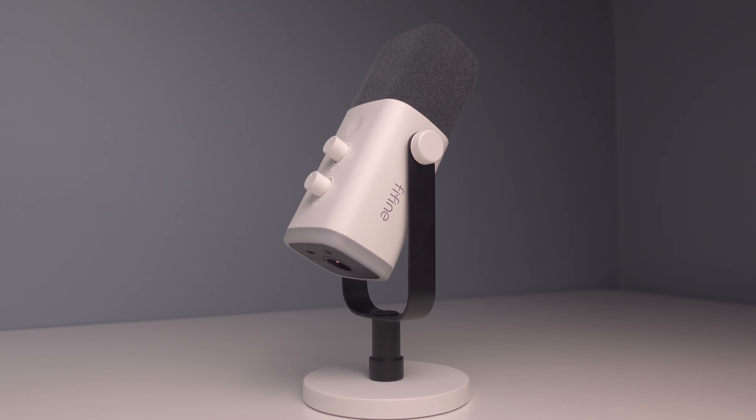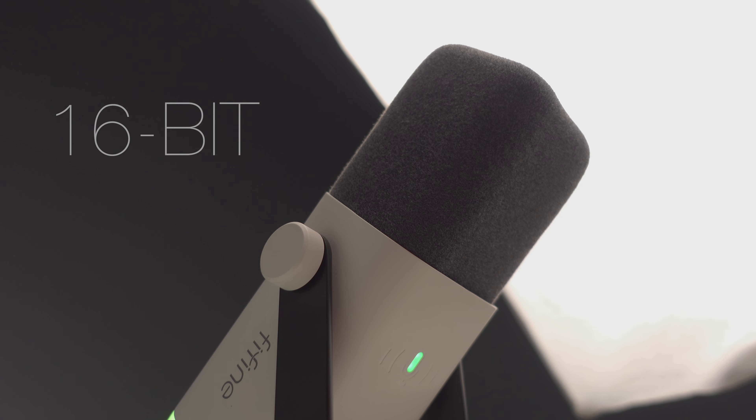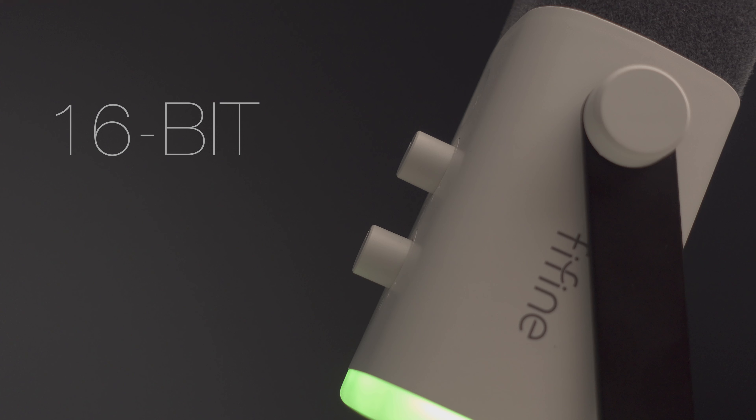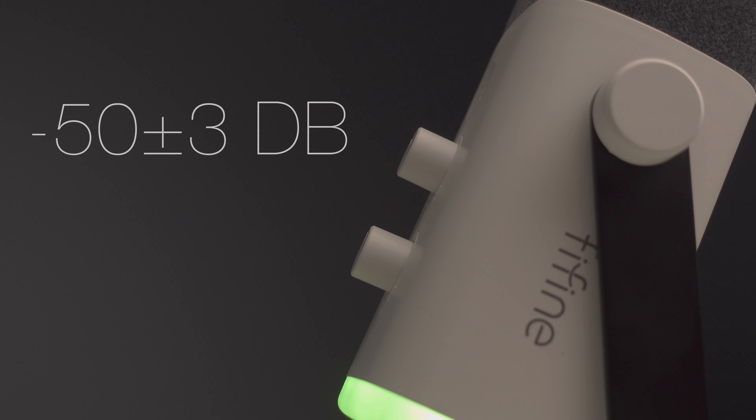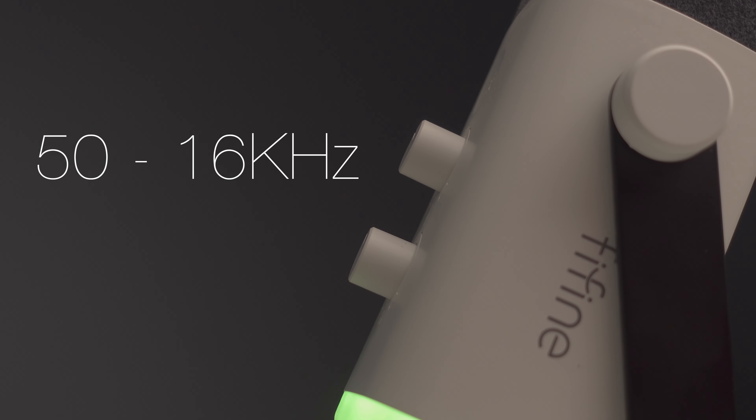Now let's talk about the sound specs. The Fifine AM8 is a dynamic cardioid microphone with a 16-bit bit depth. It has a sensitivity of negative 50 plus or minus 3 decibels, and a frequency response of 50Hz to 16kHz. That's pretty much it for both the physical and sound specs.